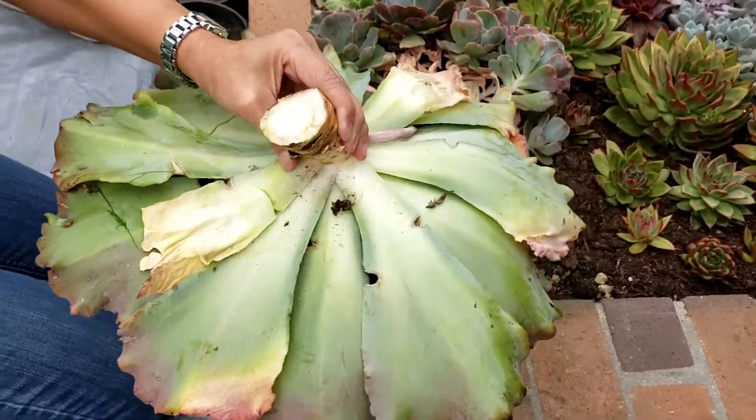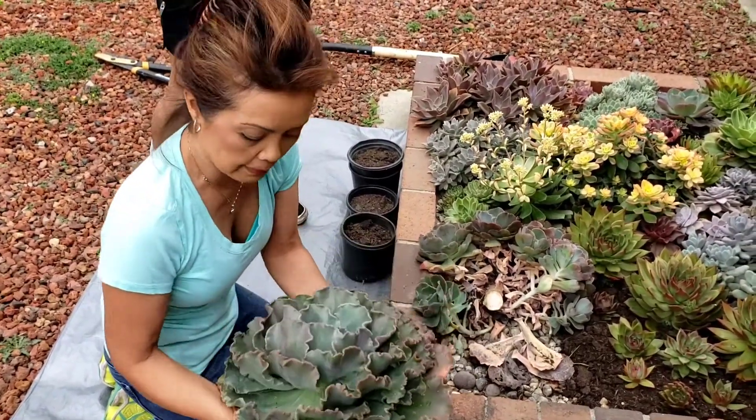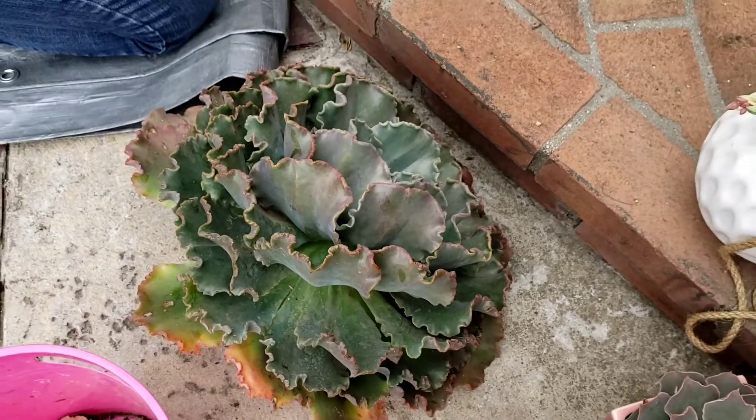I'm going to remove this and replant her. This will produce roots in about two, three months. We'll put her back. So now we can start getting the babies out.